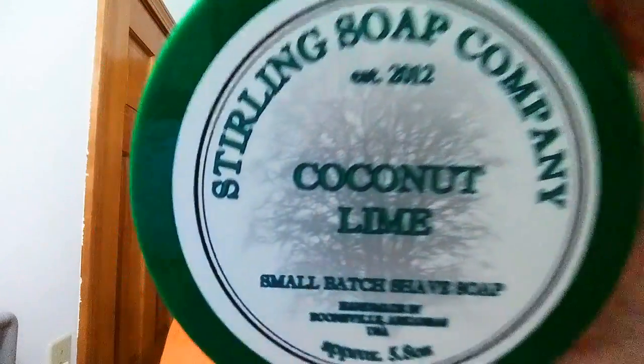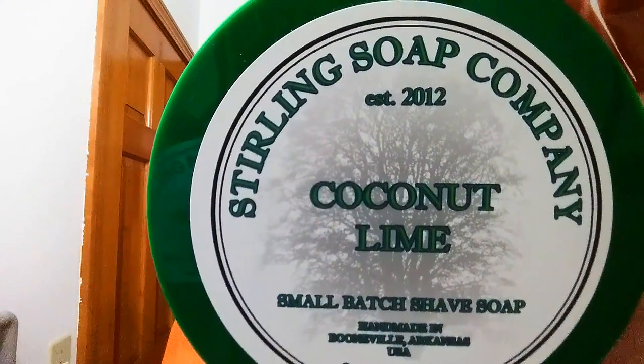For our soap tonight we are using Sterling Soap Company, and this is coconut lime. We're going to use all the same software as we did before, all the same hardware. We've just stropped that razor with Chrome Ox this time to do kind of a side-by-side test. We are using my Omega 10,098 brush — excellent brush. Now I'm going to go ahead and get that face a little wetter and let's get our lather on.